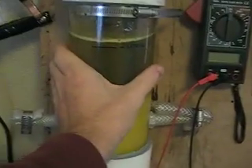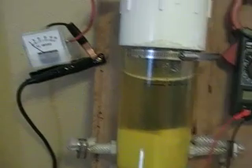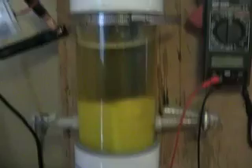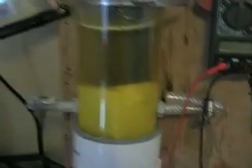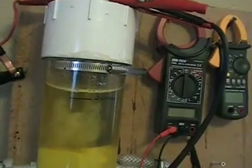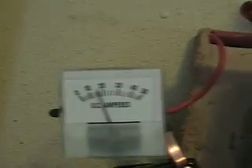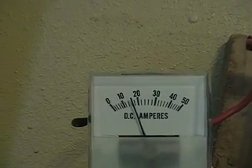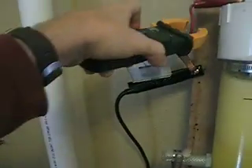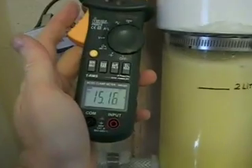It's still a cold cell. I added about five more teaspoons of electrolyte. We're going to take the power, hook it up, and see what happens. We're pushing about 16, maybe 17 amps, and we're putting out some gas for sure.